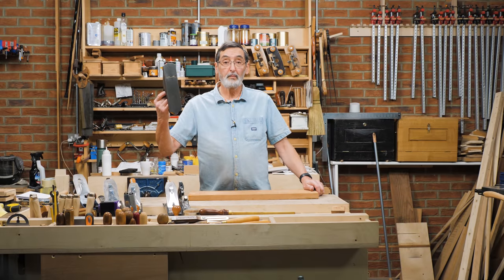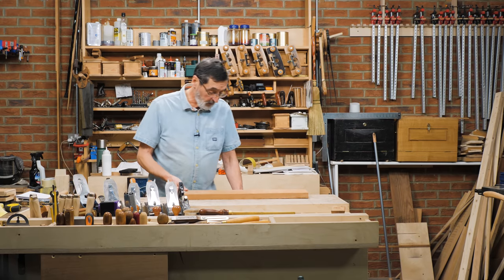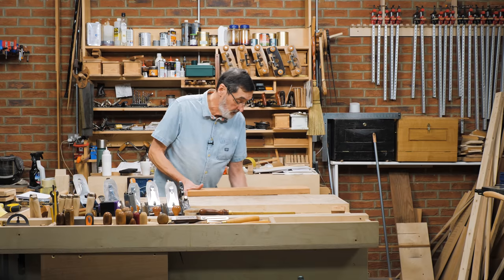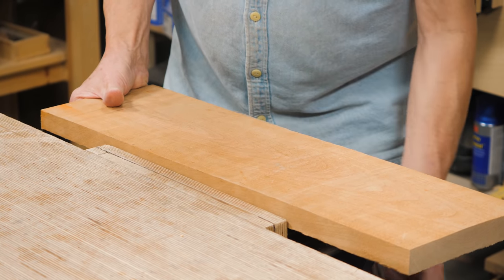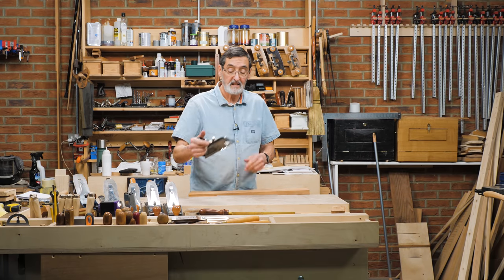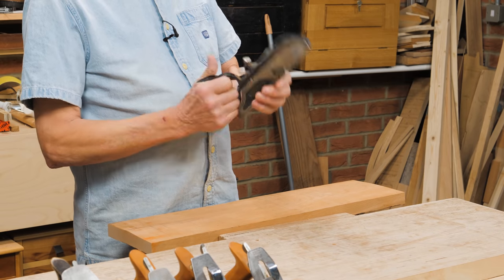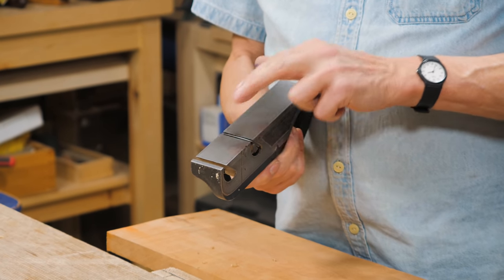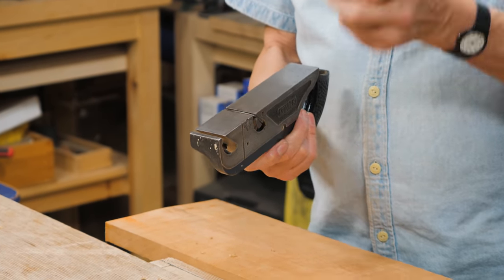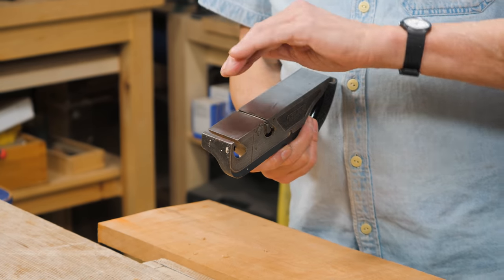I can just take a number four plane and true the whole thing up, but when you've got a lot of wood to do, it's a great idea to think about using a scrub plane — or a plane converted to be used as a scrub plane. You don't need to buy one; this is a number 78 plane made by Stanley. I've put a cambered iron in it instead of the regular square iron used for rebating.